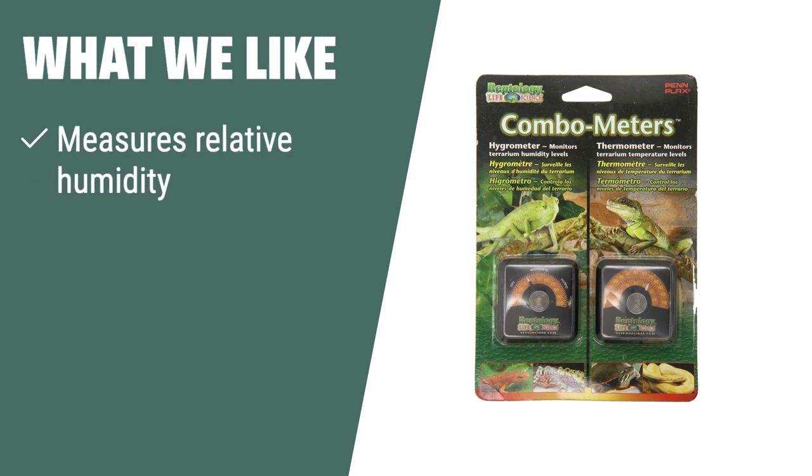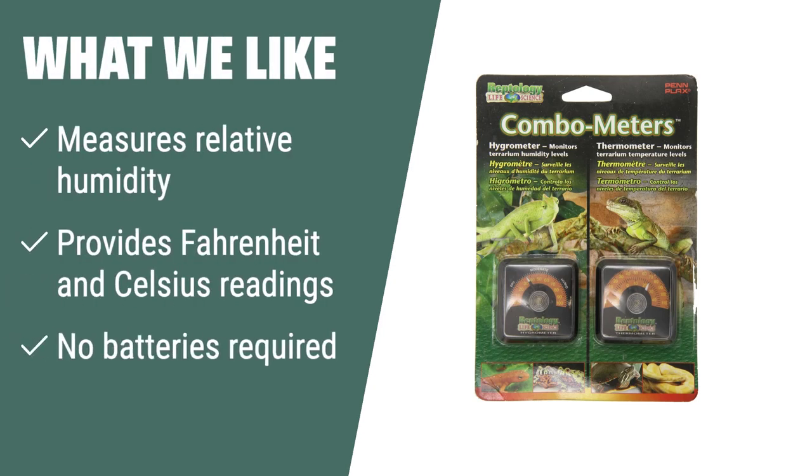What we like: If you need a reliable hygrometer and thermometer that provides accurate readings without the need for batteries, the Pen Plax Reptile Hygrometer Humidity and Temperature Sensor is the perfect choice for you. It measures relative humidity and provides readings in both Fahrenheit and Celsius.